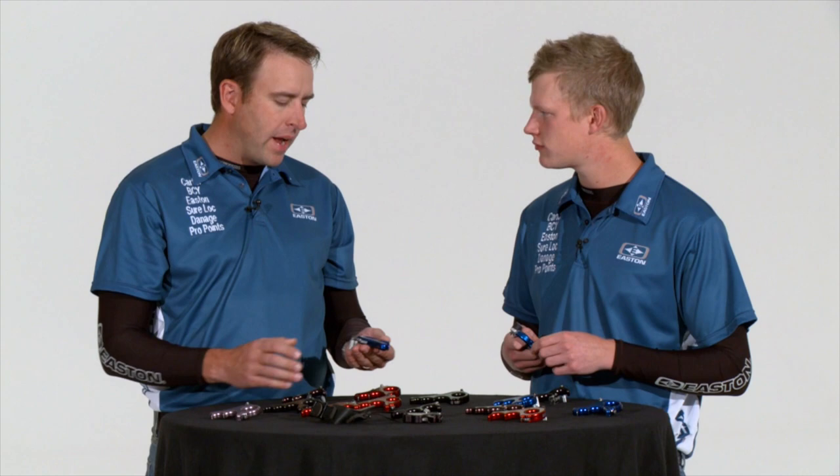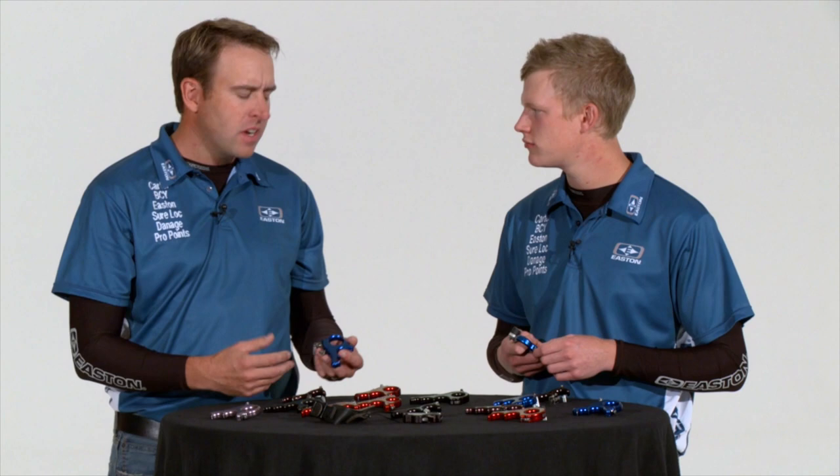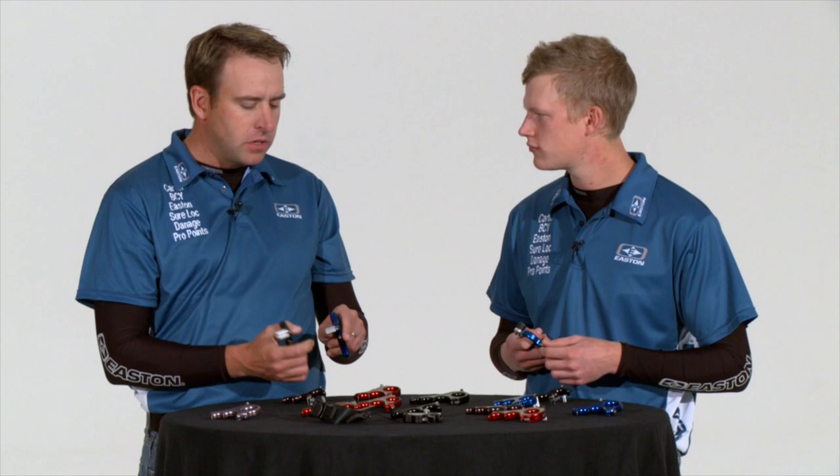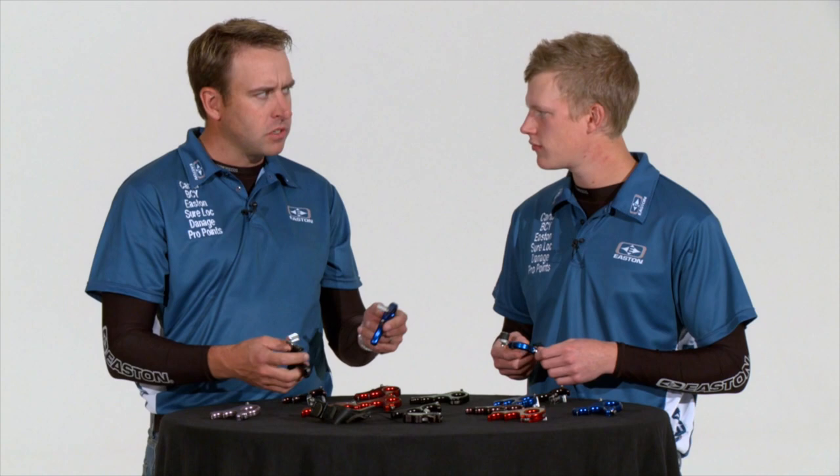When you watched us draw back the bow and anchor in, it showed how tight and solid and repeatable we can get these releases. You've got a varied array of finger shapes, sizes, and layouts — two-finger, three-finger, four-finger, radius, straight handle, big releases, small releases. Carter with over 25 different models, the majority being trigger releases, offers a really wide array plus different options for how you set your thumb barrel up — a two-peg or a round barrel. Lots of options with the trigger release.